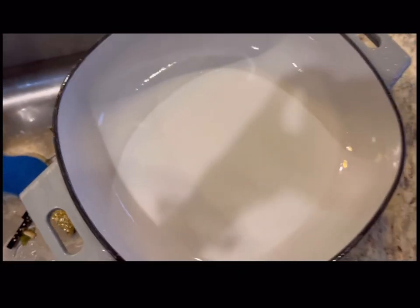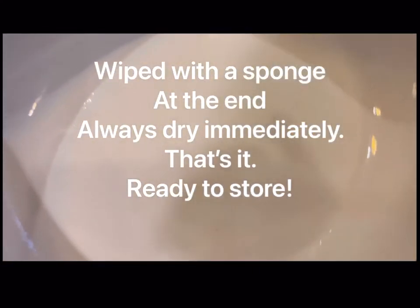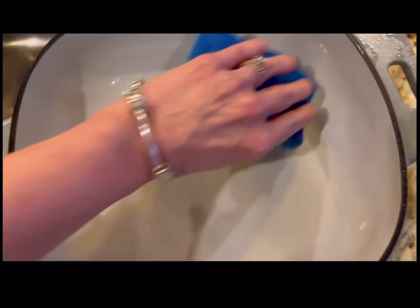No stains, no marks, and just use water and my fingers. That's it. You can really use soap or put it in the dishwasher, but I don't even need to do that. Just so easy to clean. This is what I mean about how easy it is to clean.